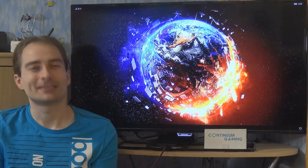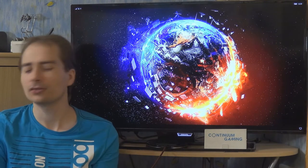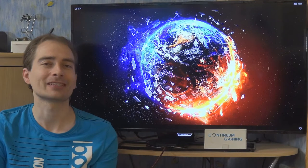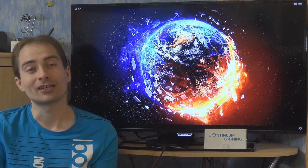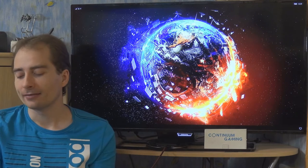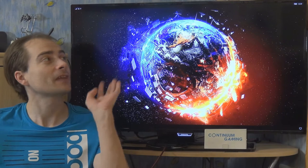Hello and welcome to this new episode of Continuum Gaming, this time around in English. Today we are going to have a look at three different games: Super Tank Fighting, Super Invasion Galaxy Shooter, and Tower of Elements. My name is Gerald.